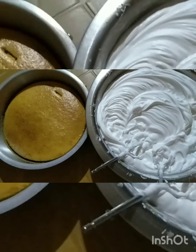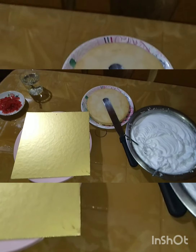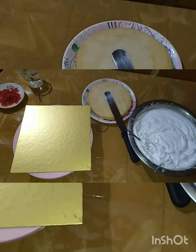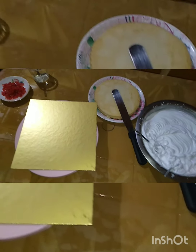I am ready to make the cake. I am ready!